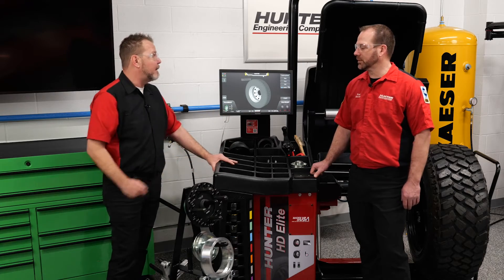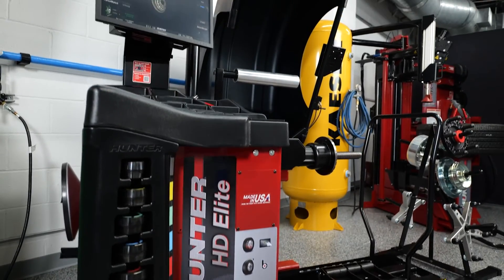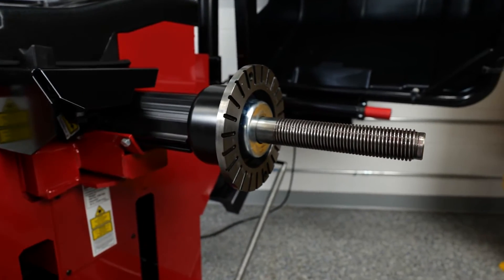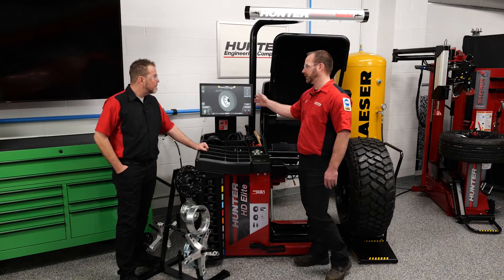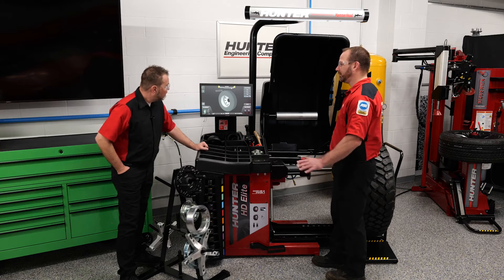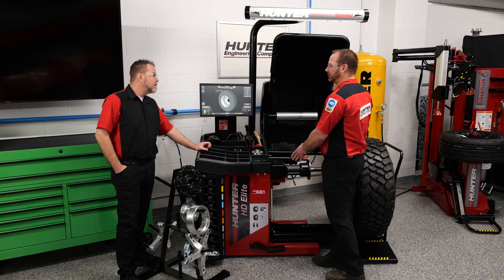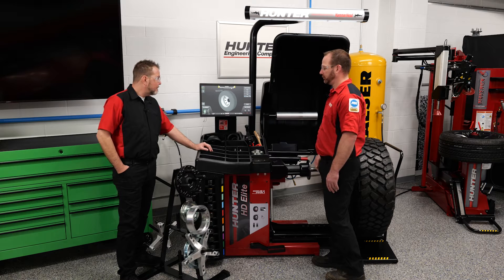Hunter has had an HD balancer for a while now, but we just did the latest and greatest upgrades to it. A couple of key differences between the previous Hunter HD balancer and the new Hunter Elite: we're now based on a computer-based operating system, and we are completely data-arm-less — we're using cameras to measure the wheel, check run-out, and take dimensions on the machine.